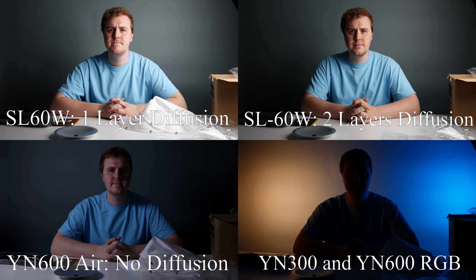One thing I noticed is that to my eye, my YN-600 Air looks a little more accurate to 5600K. In comparison to the SL60W, my YN-600 Air looks a little cooler than the SL60W. Now that I've reviewed the footage and compared color temperature, I'm probably going to go back to my YN-1200, simply because it will match the same color temperature as the YN-600 Air. Even though both the YN-600 Air and the SL60W are supposed to be daylight balanced lights, they don't match perfectly, and I don't like that one side of my face looks a bit warmer than the other.